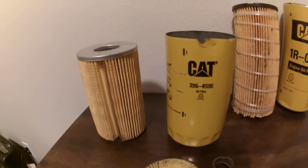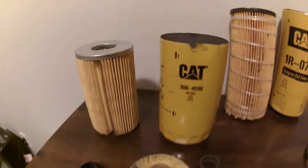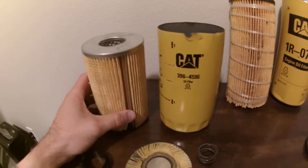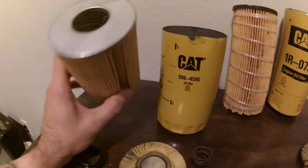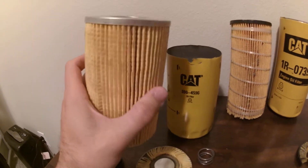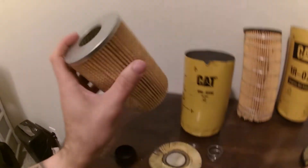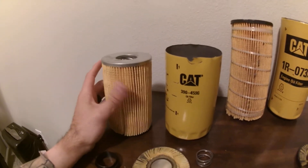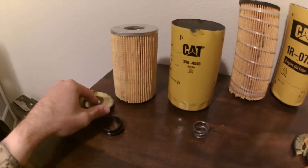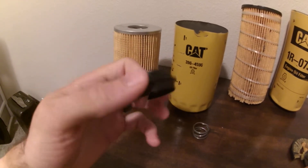Moving over to the imposter Caterpillar oil filter — I bought this from my local Caterpillar dealer for demonstration purposes. I cut it open and here we are. If you don't believe me, go buy one and cut it open yourself. The dead giveaway is there is no twine on this filter, there is regular metal in the middle, metal on the outside, and the bottom piece is all metal. That right there tells you this is not a Caterpillar filter.